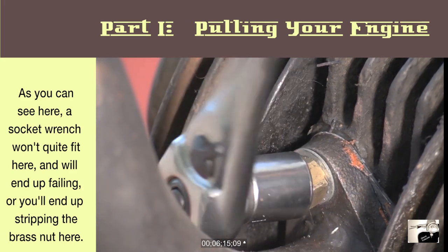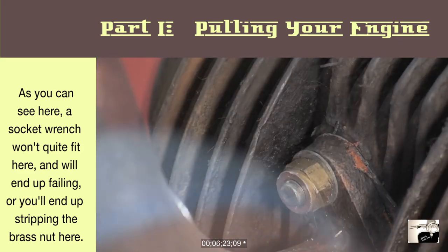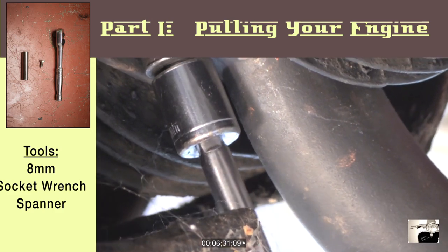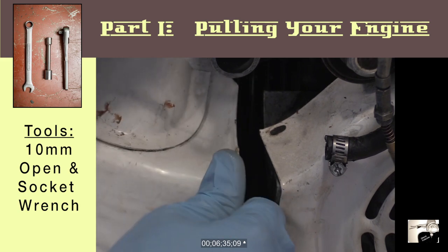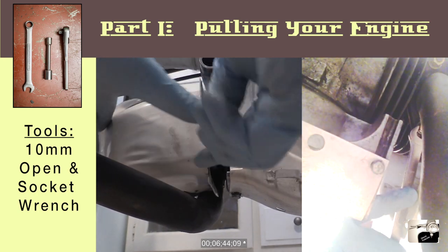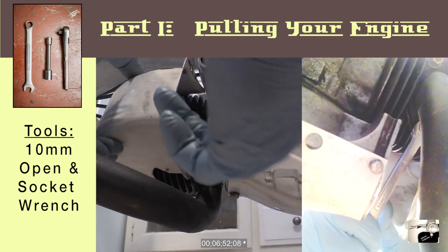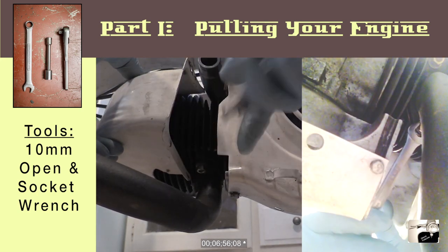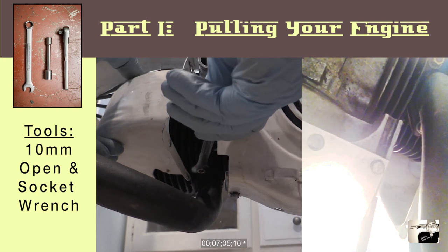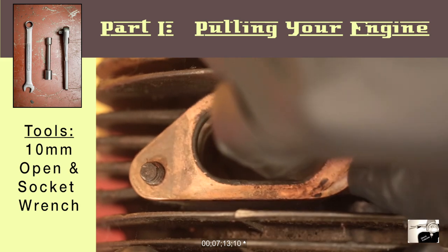Removing the U-Bend isn't exactly an easy task. Because of how the U-Bend is situated, it blocks one of the two bolts that hold it to the cylinder. You're going to have to use a 10mm open wrench on that hard to get to nut. To start, loosen the other 10mm nut with the ratcheting wrench but don't remove it. Then maneuver the cylinder shroud out of the way and use an open 10mm wrench to slowly loosen and remove the hard to get to nut — expect to do this in 1/16th turns of the wrench, repositioning each time. Once removed, go back to the easier nut and remove it with the ratcheting wrench. The U-Bend and the gasket found underneath should then easily be removed.